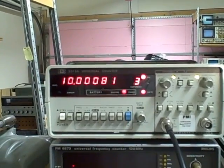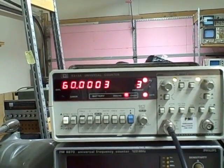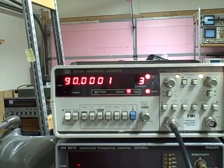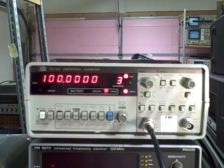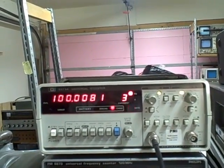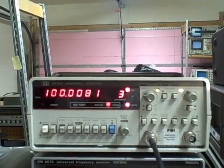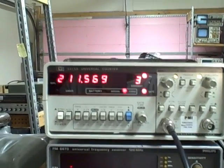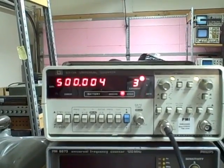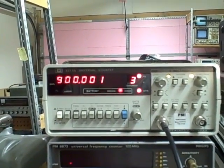We are at ten thousand and going in ten thousand steps: twenty, thirty, forty, fifty, sixty, seventy, eighty, ninety — hundred thousand. Now going in increments of a hundred thousand: 100, 200, 300, 400 — there's a dirty switch contact — 500, 600,000, 700,000, 800,000, 900,000. There's a meg.